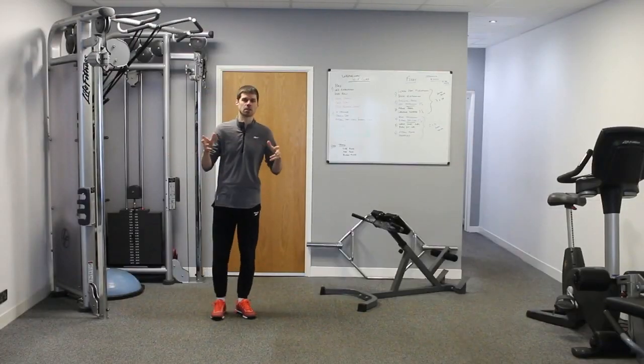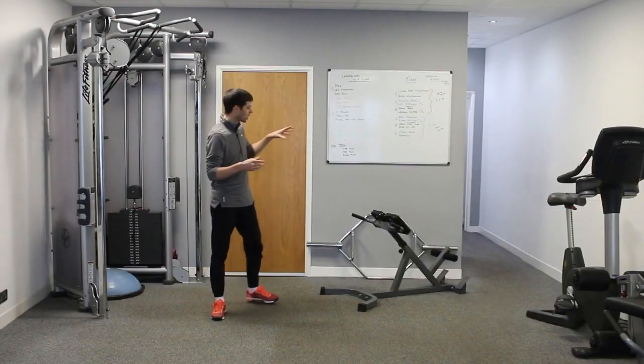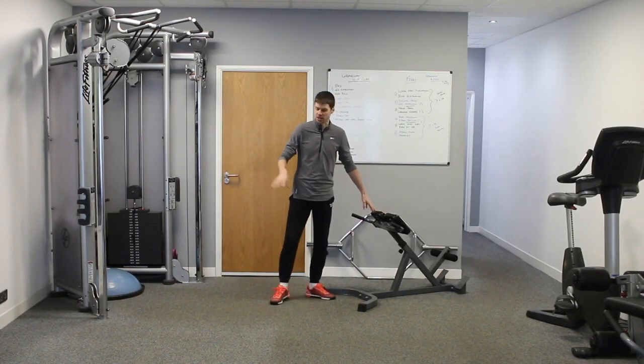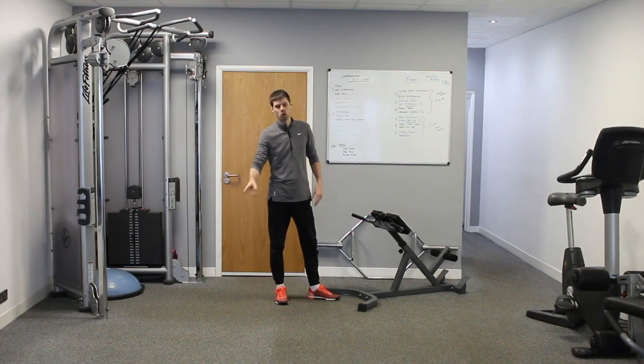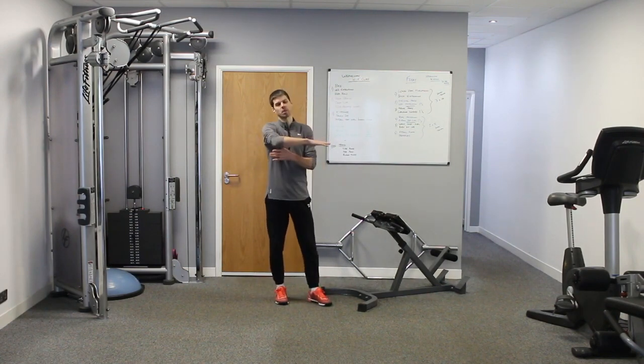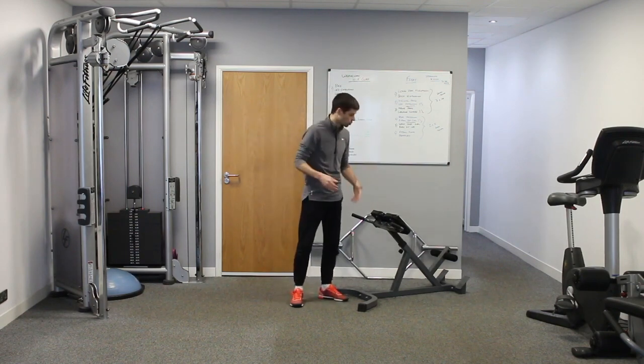In this first part we're going to look at the back extension. We're going to be using this bit of kit here. There are other ways of doing the back extension — one being on the floor, another being with a machine where you sit and go backwards and forwards. But for the purposes of this tutorial, because of the equipment that we've got, we're going to be using this.